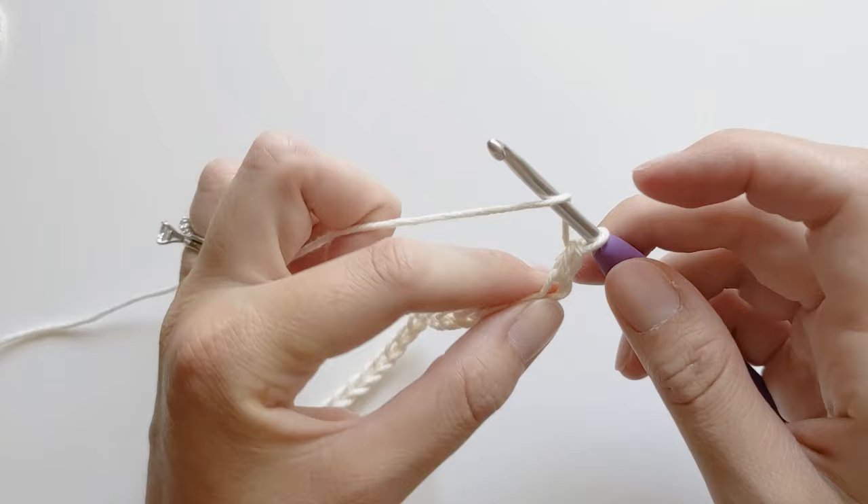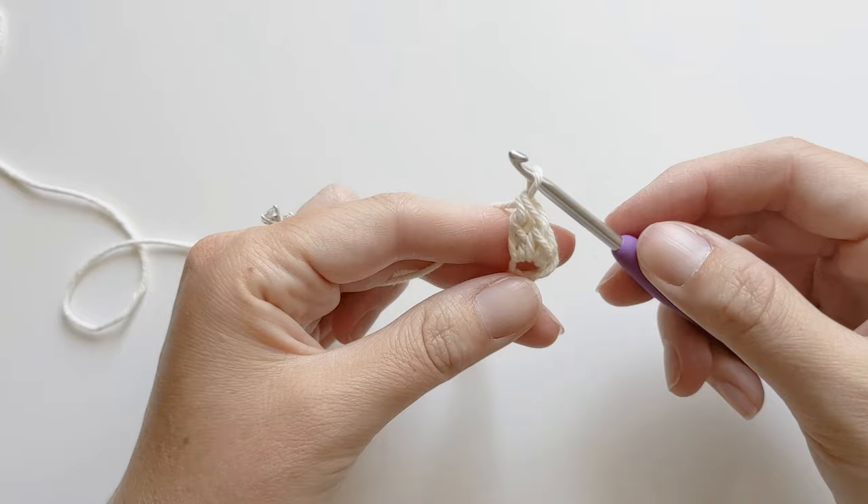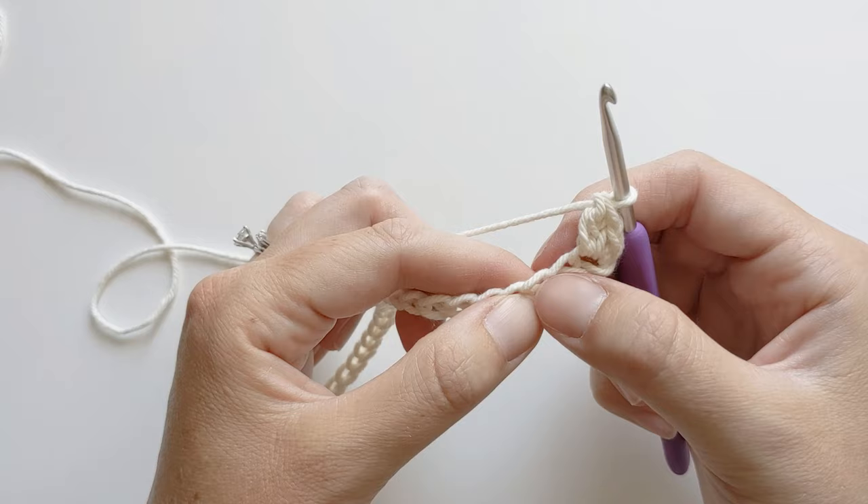Now you want to make a double crochet in that same chain. Yarn over, insert your hook, yarn over, pull through, yarn over, pull through the first two loops, and then yarn over and pull through the next two loops. That is our first stitch. So now what we're going to do is repeat this stitch — skip the next chain and make a single crochet and double crochet in the following chain.